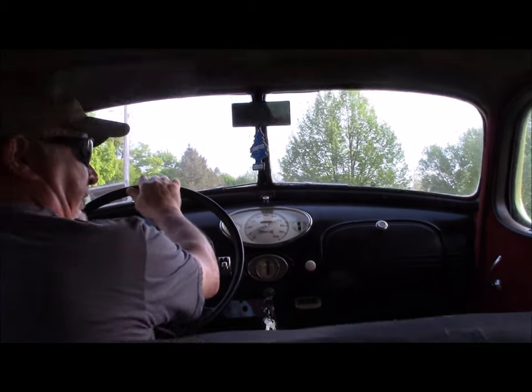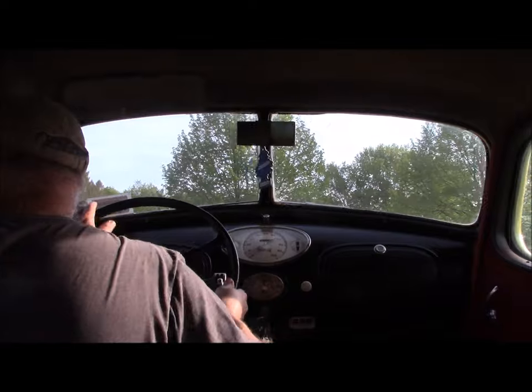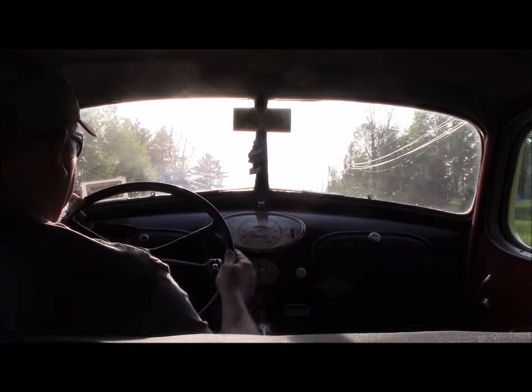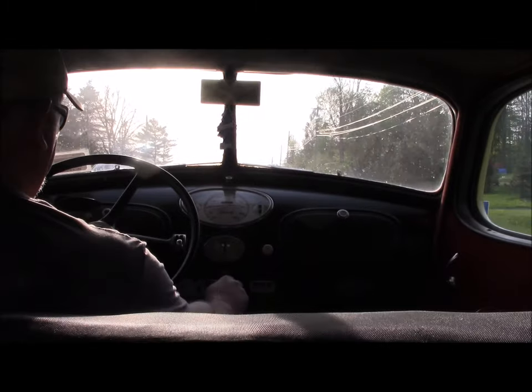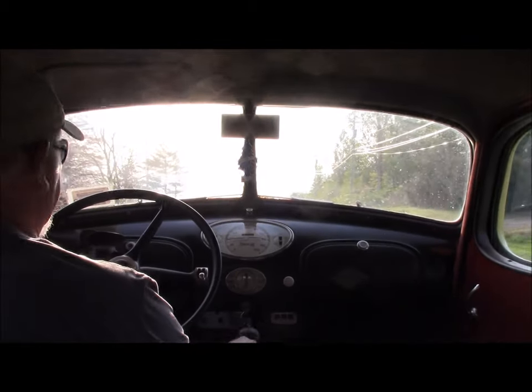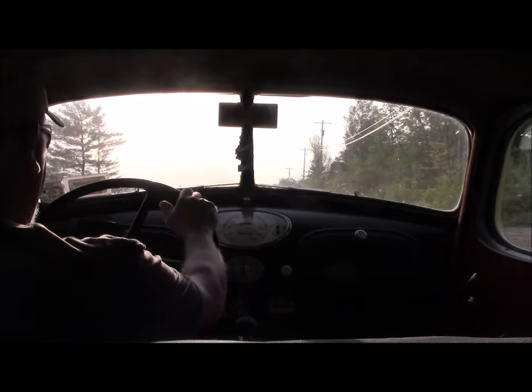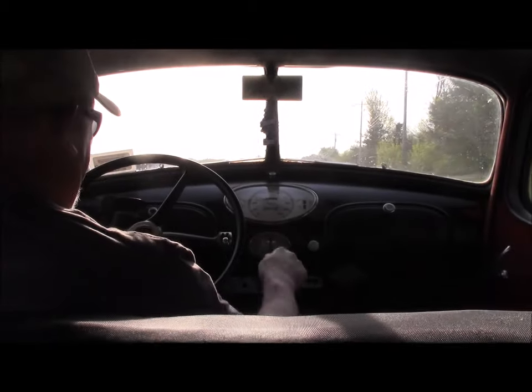This is definitely a different experience than driving a modern car. The transmission is not synchronized, so you've got to kind of feel the gears — anybody that's ever driven an old truck will understand what I'm talking about.